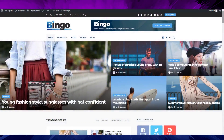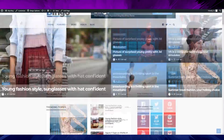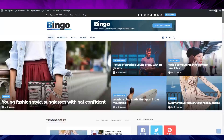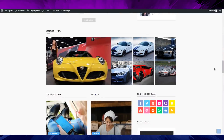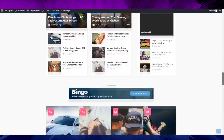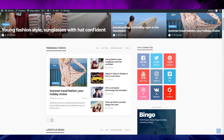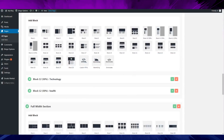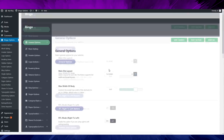Okay guys, let's review this theme. This is really kind of disappointing for me, seriously. Not like a super good theme at all — beautiful on the outside, but when you go to the inside of this theme, it's kind of really disappointing.